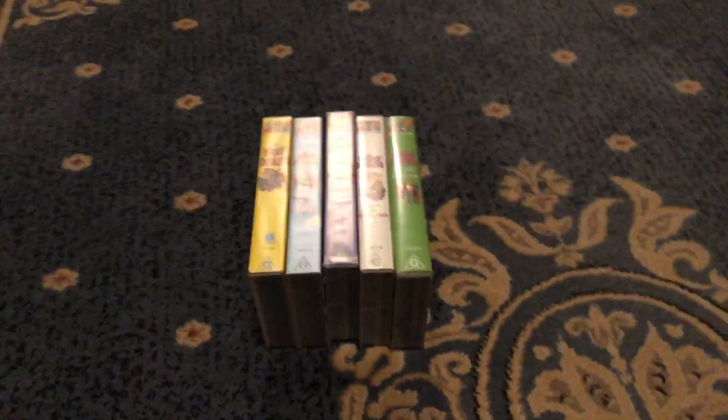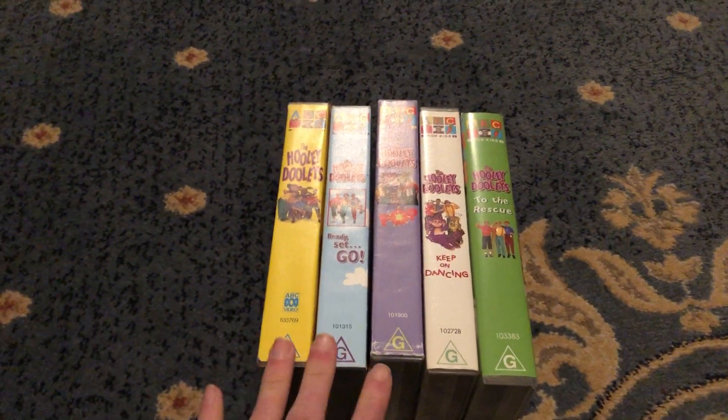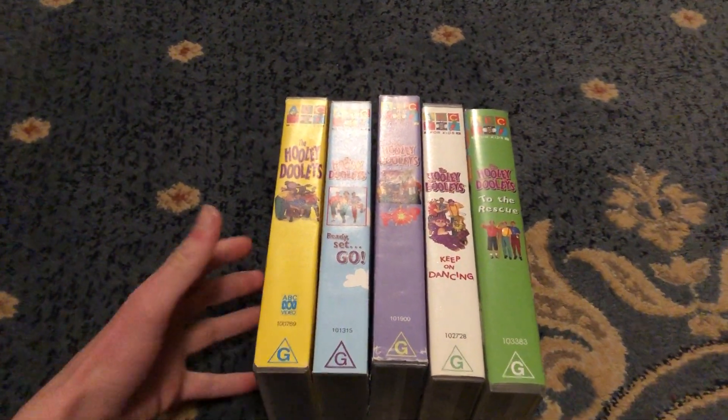Hey guys, it's ABC for Kids and Foosies the VHSers here. Today I'll be showing you my old Hooli Dooys VHS collection. Let's get started.